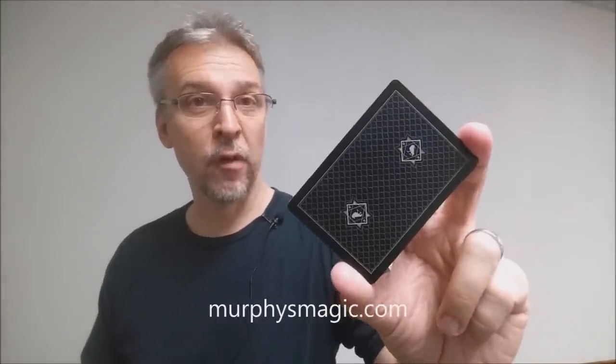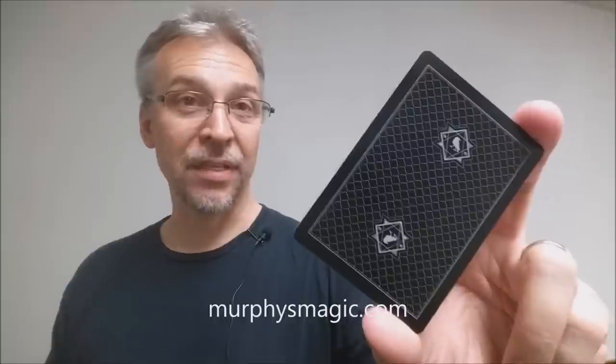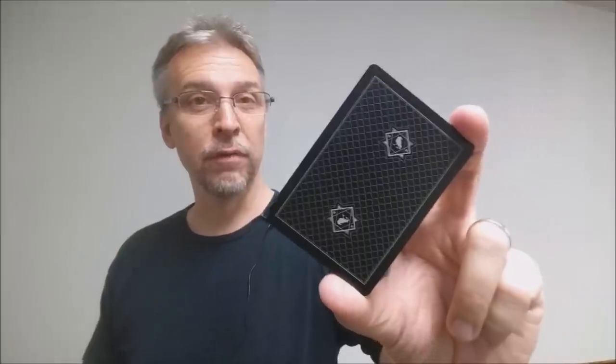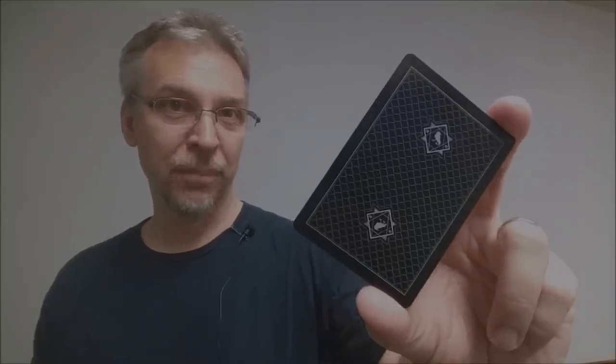That is my review for the Darkfall playing cards from Murphy's Magic and Jason Brumbelow. We'd like to thank Murphy's Magic for providing these for us so we could review them for you. If you'd like to purchase your own, you can find them from your favorite Murphy's Magic dealer. Thanks, bye!